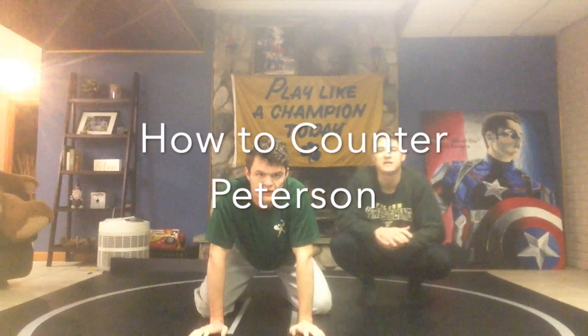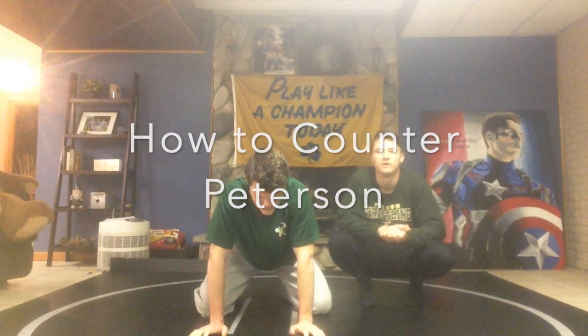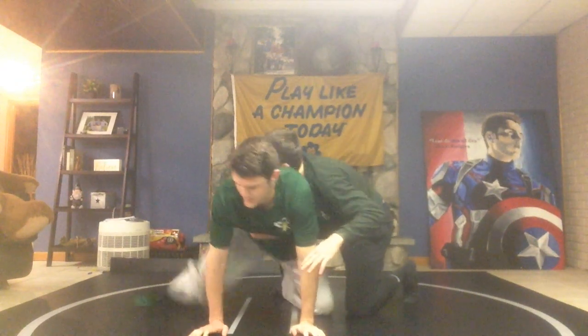One last thing is the defense to the Peterson roll. If you feel someone doing the Peterson roll on you, what you do is just throw in the half. He's going to try to roll me, but I'm just throwing in the half right here — he can't really roll me because he's going to roll right to his back. Pretty simple: just when they go to the Peterson roll, throw in the half on the side as they're throwing it.